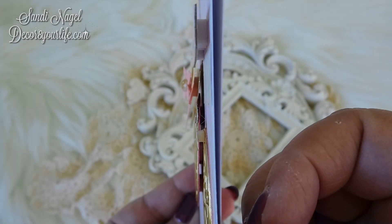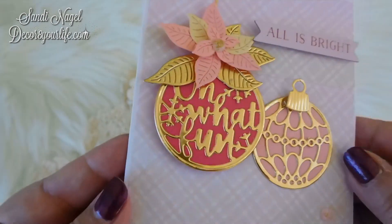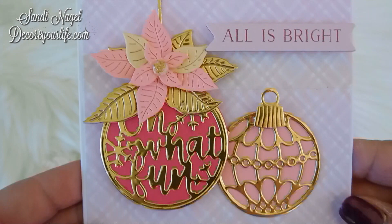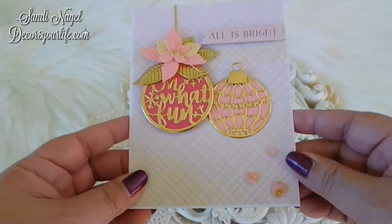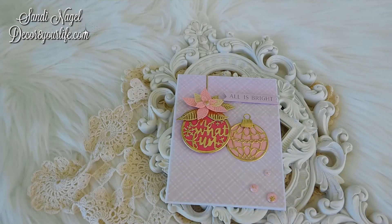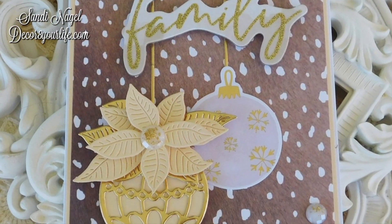I'm going to go ahead and link you to my unboxing video. Just look for that link in the description area, and also on your right-hand side of your video. That way, you can see everything that you get in the kit.